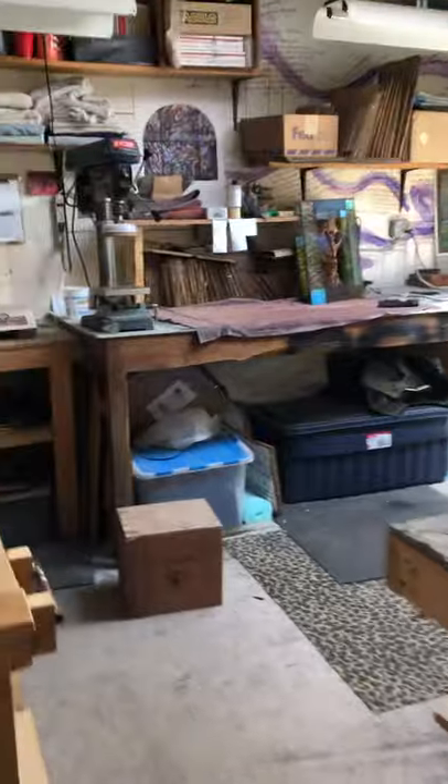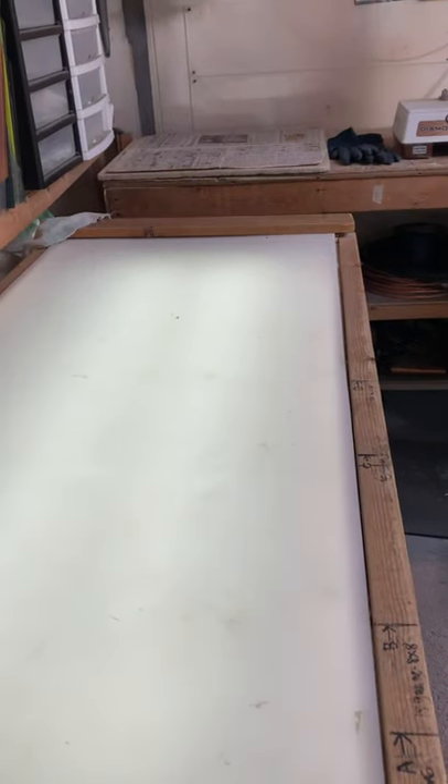I'm going to take you back here. This room is where I do most of my soldering and my packing and shipping. This is a light table that I use sometimes when I'm cutting glass so that I can see what I'm doing.